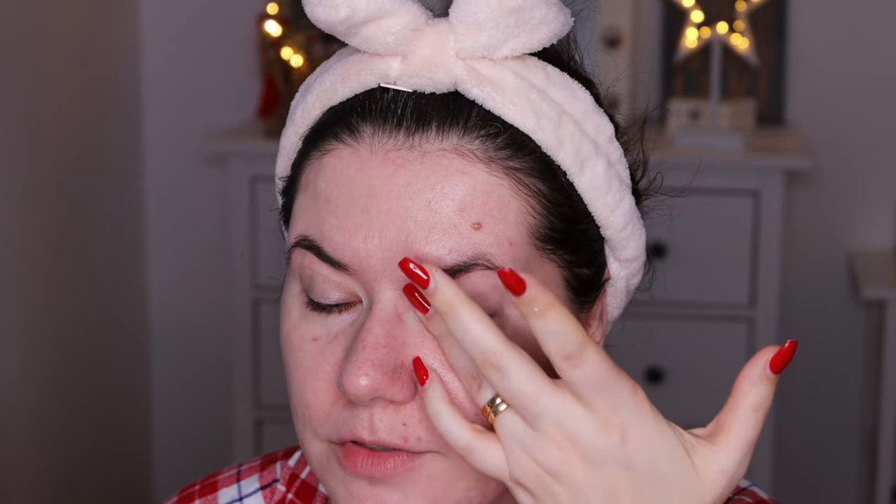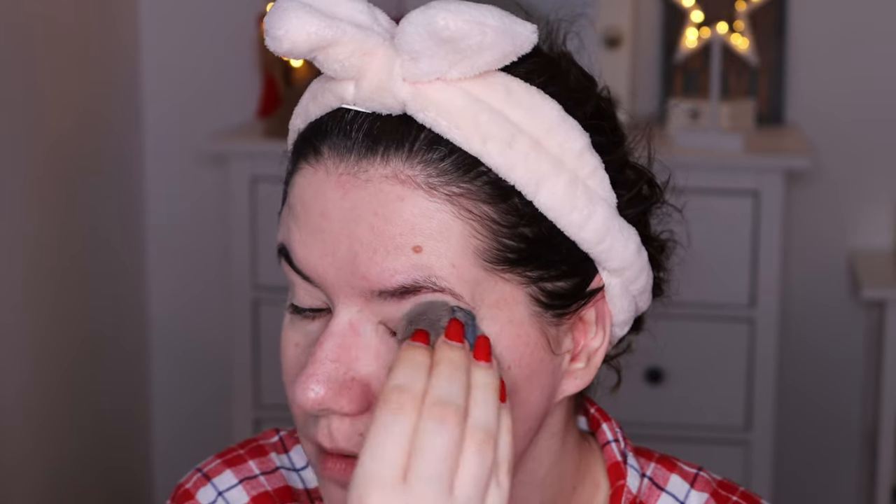I'm going to use my Wet n Wild eyeshadow primer to put a base on my eyelids. Let me know down below if you're interested to see more makeup looks with this palette — I've been using it for a couple of weeks and I really like it. I'm going to set it a little bit with my Charlotte powder using a Tati Beauty puff.